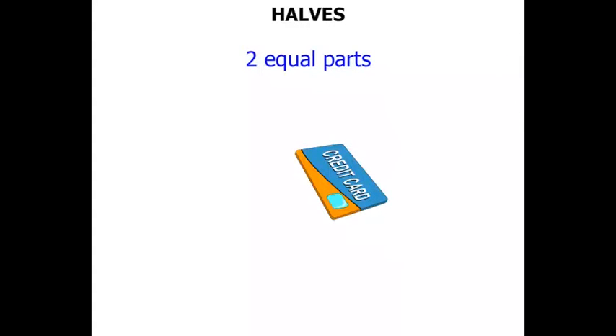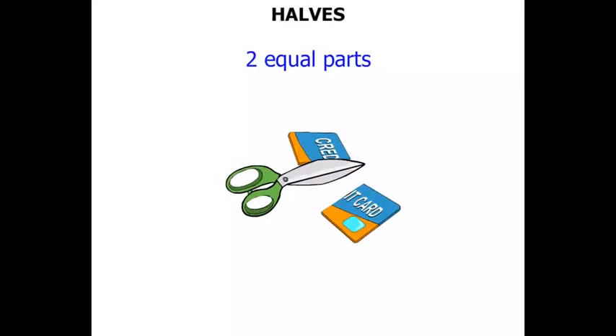Now this credit card. Sometimes people spend too much money on their credit card — money that they don't really have. So out come the scissors, and they cut the credit card in half.